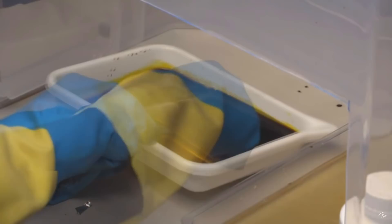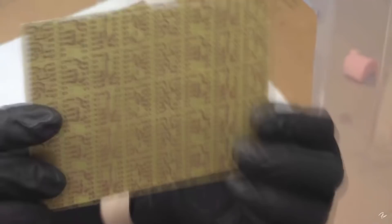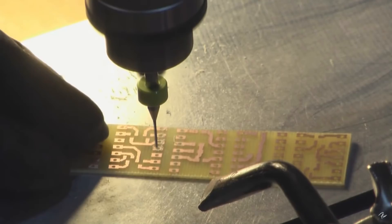The ferric chloride is very very dark. Etched and ready to move on — we're going to take the resist off. There we go, nice clean board, and that is ready to drill to put the components through and solder. I've actually been making circuit boards for a long time.